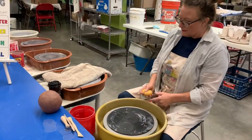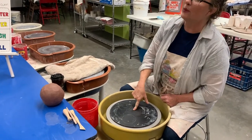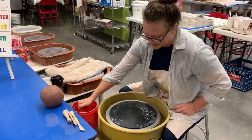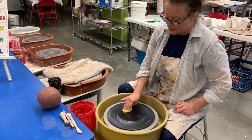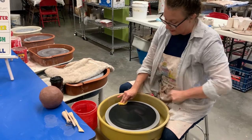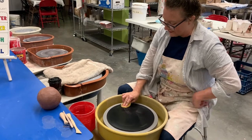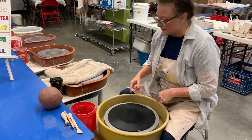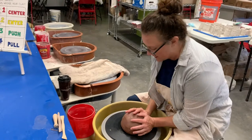First, I have to make sure this clay is stuck really well to the wheel, because if it moves around, I'm not going to get anywhere. So I take a tiny bit of water — this also cleans the wheel off. There's some white clay on here I don't want on my red clay. I don't get it super wet; if it's too wet, it'll slip and slide around. I get it just wet enough so it sticks once I put it on, then I really push it down.